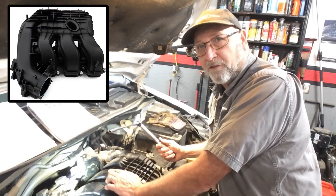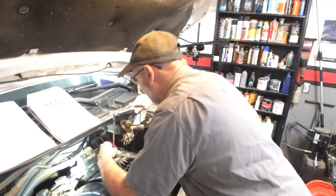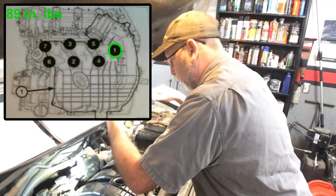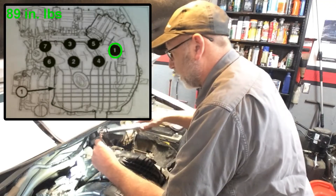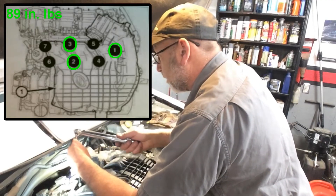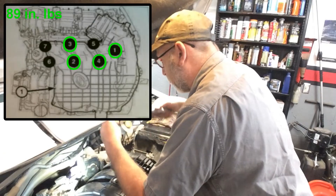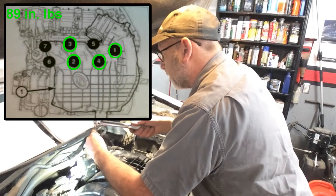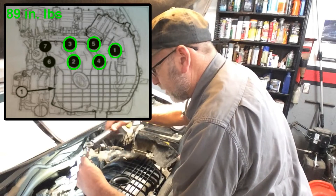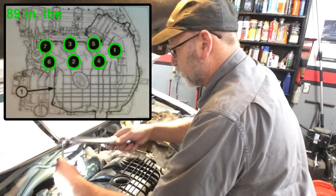The upper intake is 89 inch pounds. I've already torqued them down — let's double check them. One, two, three, four, five, six, and seven.